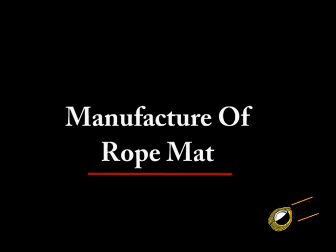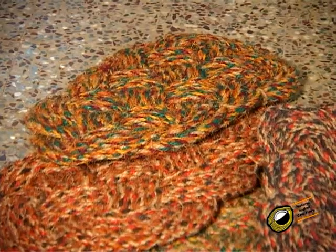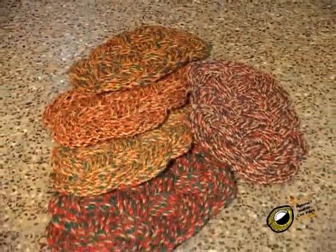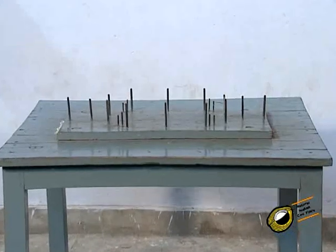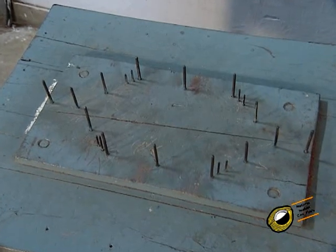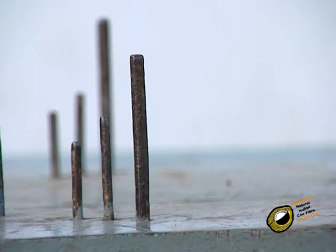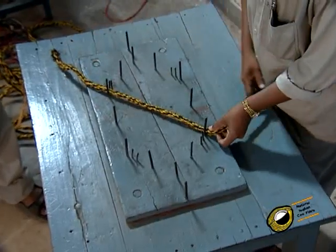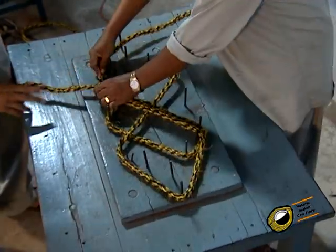Manufacture of rope mat. Rope mat, also known as lovers knot mat, is made from rope. It is available in oval, square, rectangular and round shapes. Usually hawser laid and shroud laid ropes are used. The thickness and length of the rope varies with the size of the rope mats. Rope mat is manufactured with the help of a flat wooden plank upon which long iron rails are fixed in a definite order. The rope is fitted at one end between the nails and guided through the other nails in a particular way so that each slab of mat will have 5 layers of rope throughout.